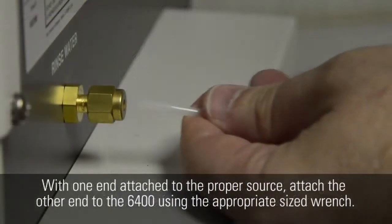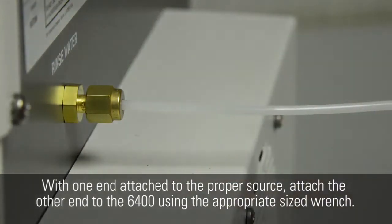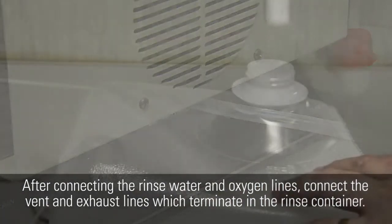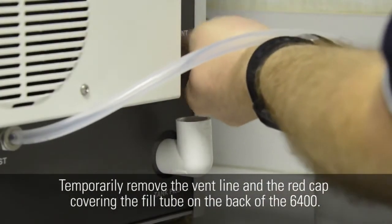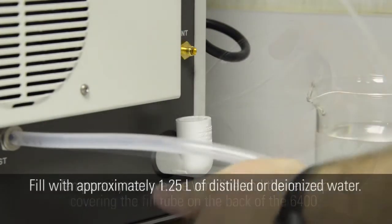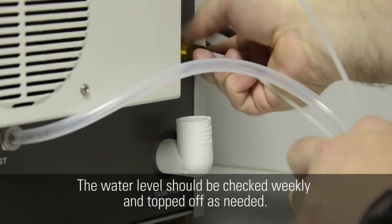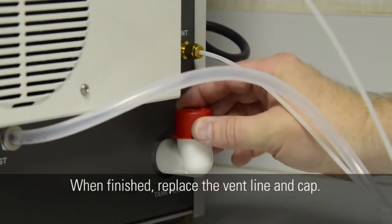Keep slack in the line for access to the back of your unit. With one end attached to the proper source, attach the other end to the 6400 using the appropriate sized wrench. After connecting the rinse water and oxygen lines, connect the vent and exhaust lines which terminate in the rinse container. Temporarily remove the vent line and the red cap covering the fill tube on the back of the 6400. Fill with approximately one and a quarter liters of distilled or deionized water. You should see water standing in the elbow when properly filled. The water level should be checked weekly and topped off as needed. When finished, replace the vent line and cap.